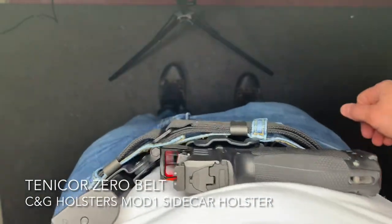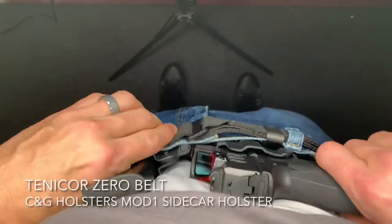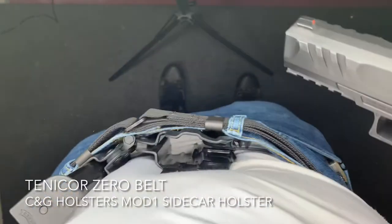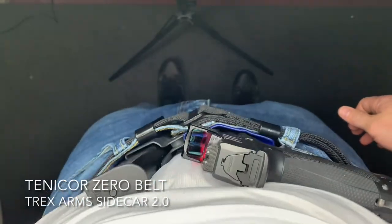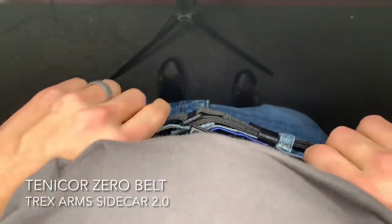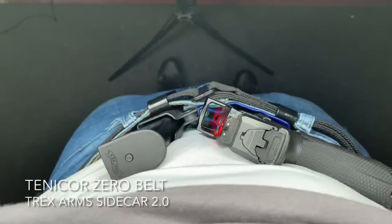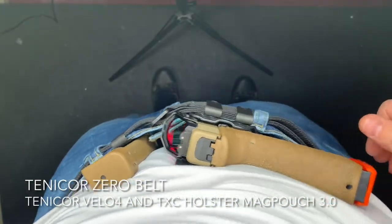They really address the issue of the bulky buckle in the front head-on with their Zero Belt. They've come up with a really good option to prevent an awkward off-to-the-side mounting of the buckle, or an awkward bulge where the buckle bursts out and prints under your shirts while you carry appendix. Throughout this introduction, I've been showing you various holster setups with the Zero Belt, ranging from gun holster separate from the mag carrier, all the way up to different sidecar-style holsters. The Zero Belt pretty much fits the same — there's no awkward bulge from a buckle that's going to make an awkward print for your carry setup.